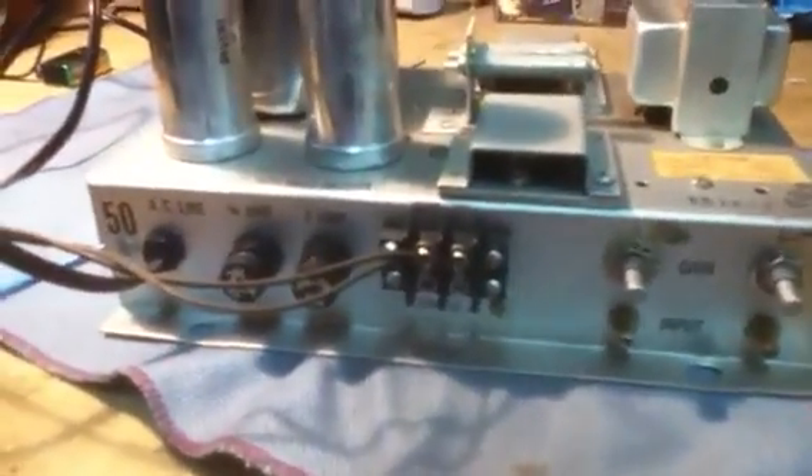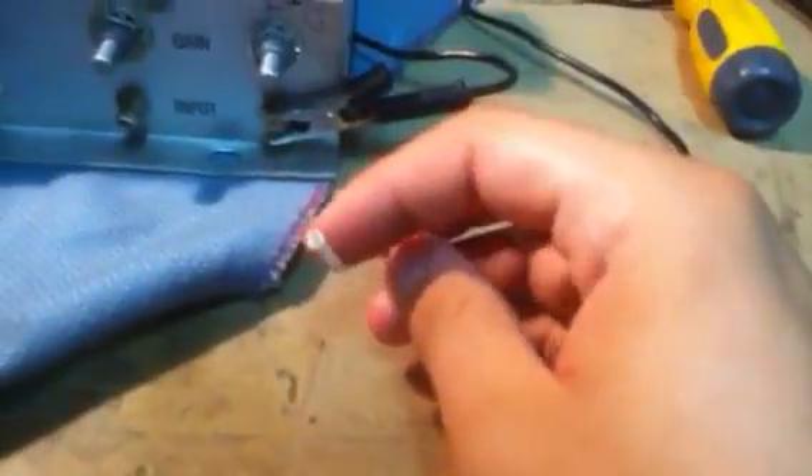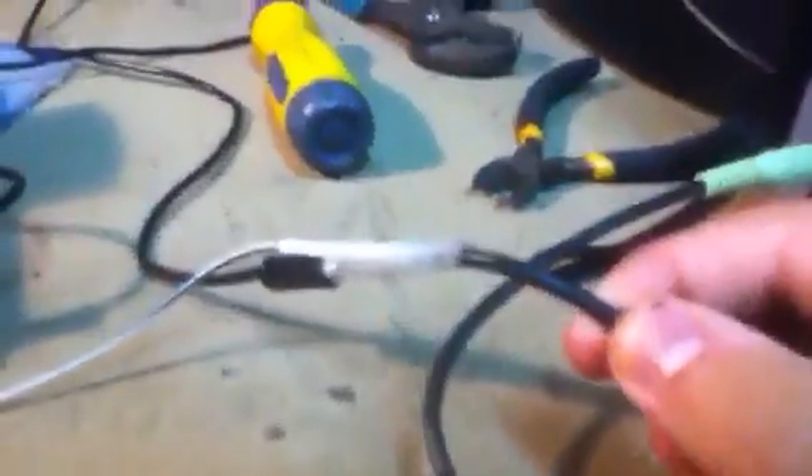I can't figure out what kind of input jack these are, so I just threw something together temporarily. For the ground I'm using an alligator clip right there, and for the positive you just stick it in. It's kind of like a miniature coax but the threaded part is about half the diameter of a normal coax. I kind of got it working with this little setup.